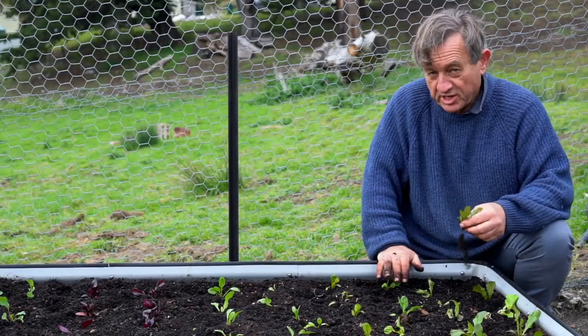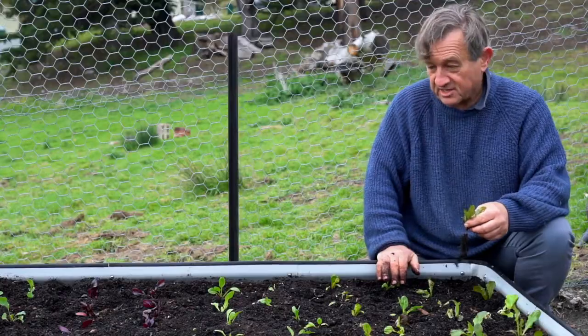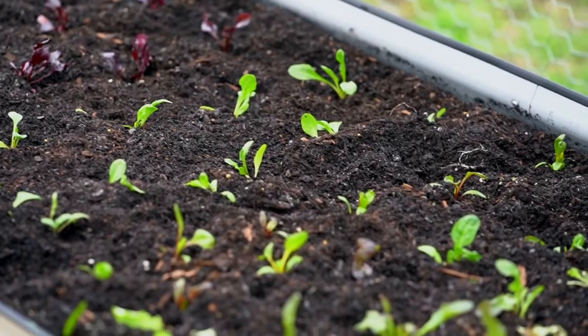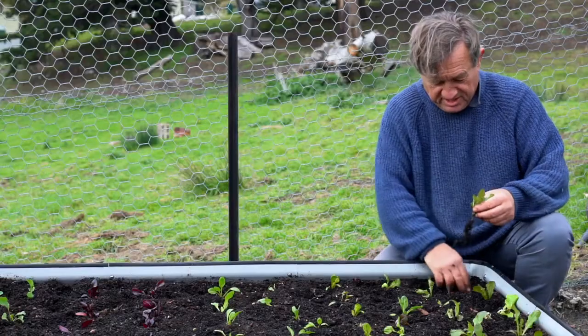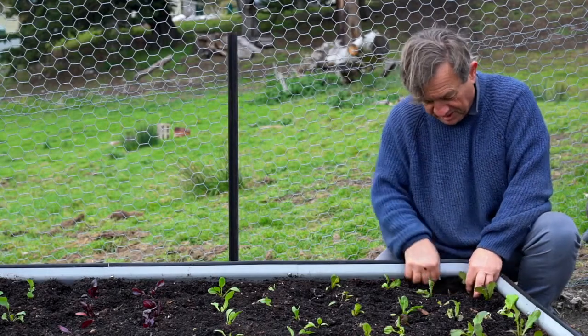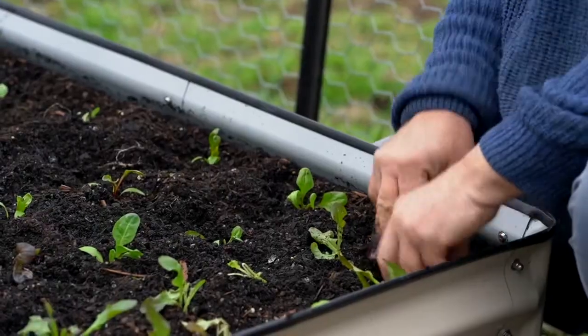I've now put in five different species of leafy green, and I include beetroot in that because you can eat the foliage as well as the fleshy roots. This is a perpetual lettuce which I'll just be able to pick leaves off whenever I need a salad.